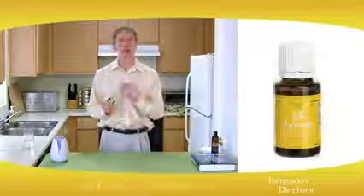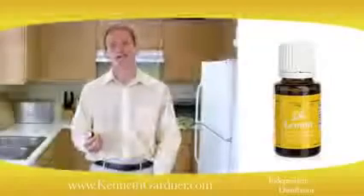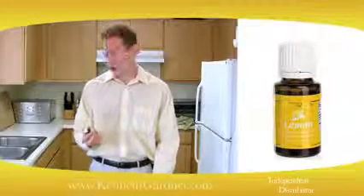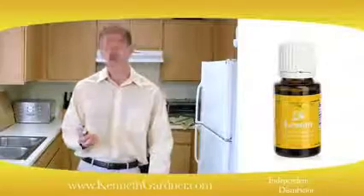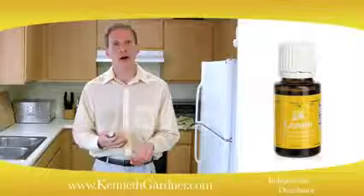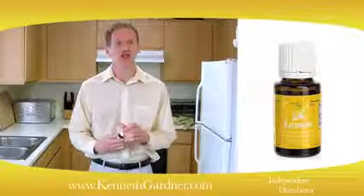Today what I'd like to talk to you about is the lemon essential oil — how I use it and many other ways that you can use it. Lemon essential oil is known to be a powerful antioxidant and immune stimulant, so you can get those benefits simply by adding it to your water, which will flavor the water. Another way you could take it internally